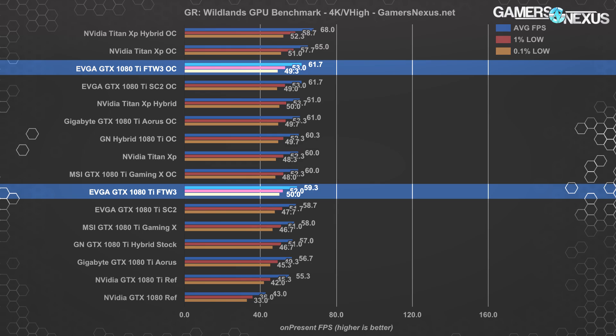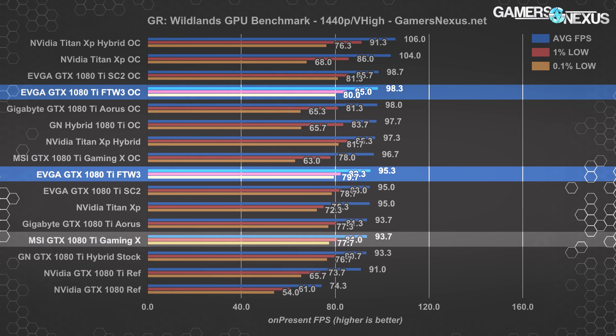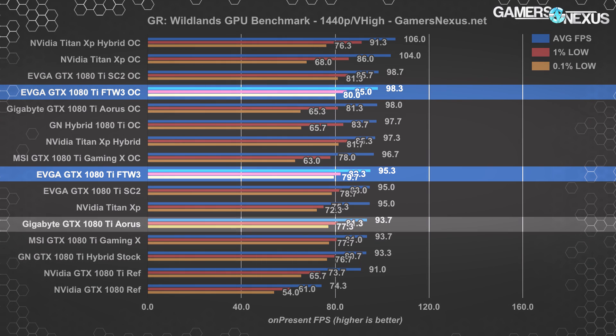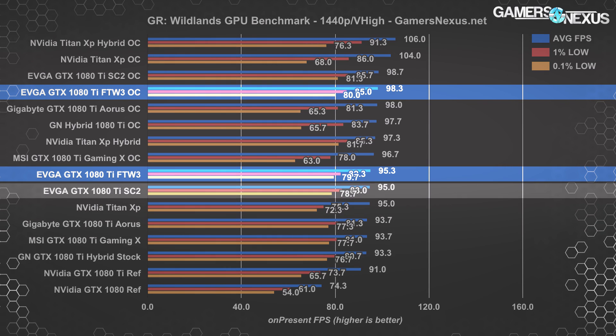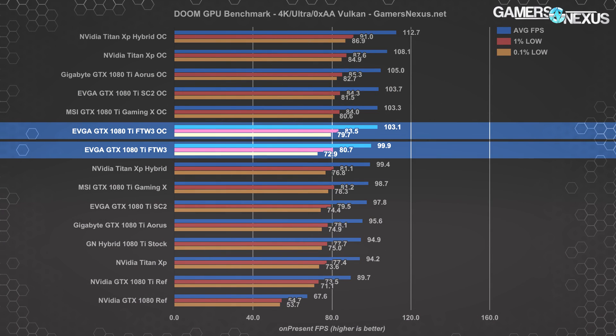Overclocking the FTW3 isn't particularly exciting despite the PCB's higher quality — it doesn't really matter how much you engineer these boards; without power mods and hard mods, you can't overcome the voltage and power limits established by NVIDIA. NVIDIA establishes those limits, they say, for safety after the 400 and 600 series had a lot of people overvolting beyond where they should have. At 1440p, Ghost Recon performance is largely the same stack: the FTW3 runs an average of 95 FPS with 1% lows at 82 and 0.1% lows at 80. The Gaming X operates at 93.7 average, the Xtreme Aorus also at 93.7, and the SC2 at about 95 FPS average.